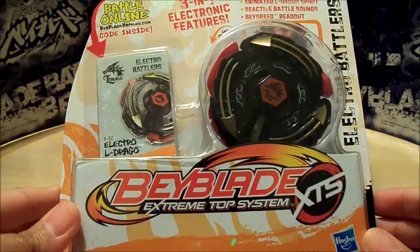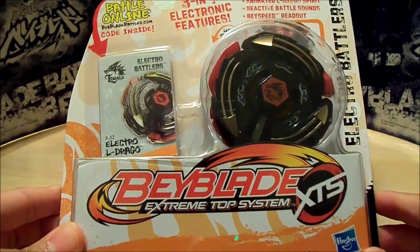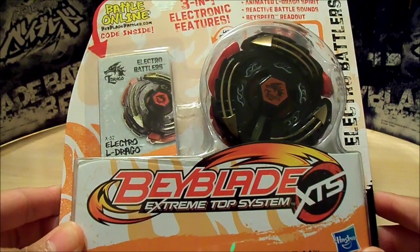Hey everyone, it's JoJo, and today I am reviewing and unboxing the Beyblade Extreme Top System Electro Battlers.